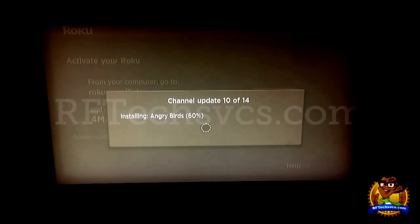We are about 60% of the way through. Just a little bit more to go. We're at 77% now. From what I've seen, Angry Birds is the biggest program of them all because it's a full-fledged game.